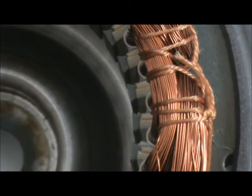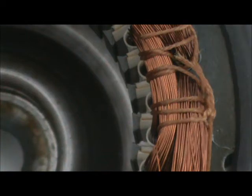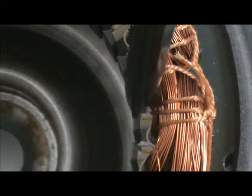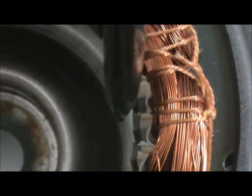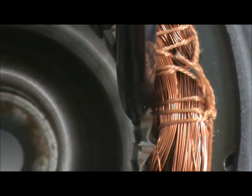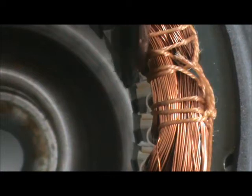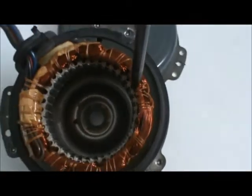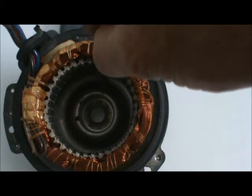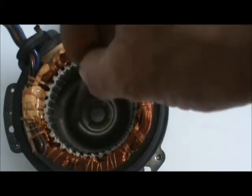The stator is the part of the electric motor that takes the electric current flowing through these windings and turns it into a magnetic force. Inside here is a laminated metal core designed so that it can be magnetized. When the electric current flows through the windings wound around each one of these laminations, it produces a distinct and very strong magnetic field at each one of these poles, emanating out into the center of the stator.